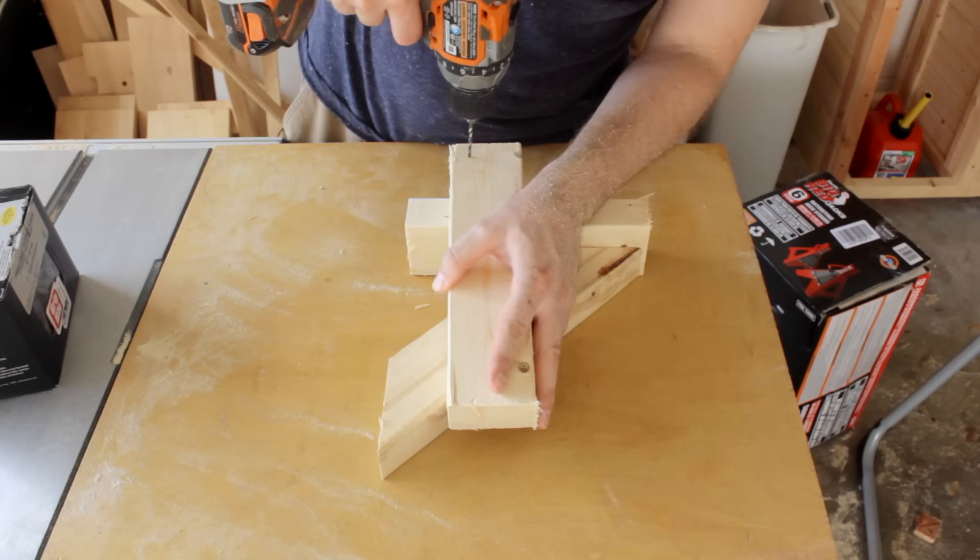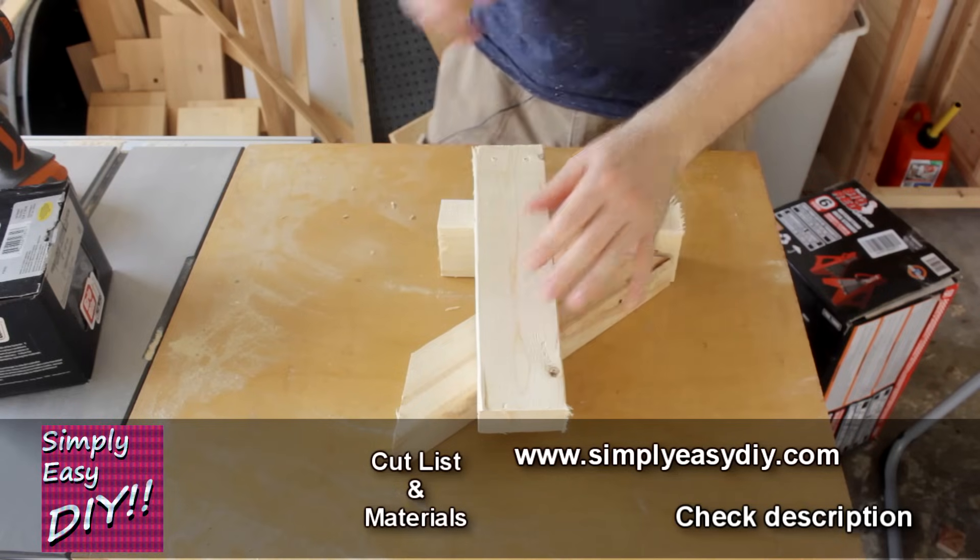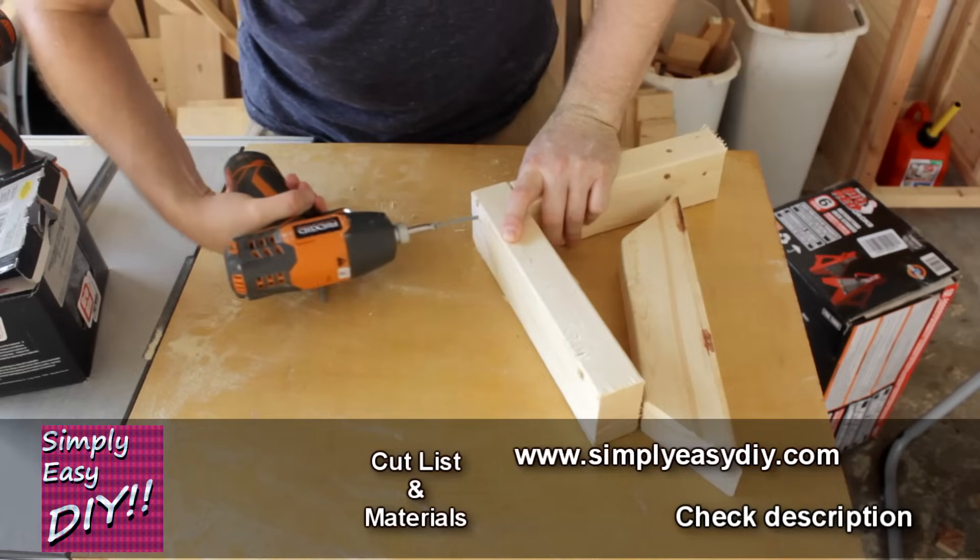Since I'm close to the end of this board I'll pre-drill these holes. For materials and a cut list, head over to my website, SimplyEasyDIY.com — check the description, I'll have all the links.